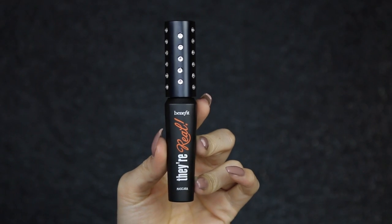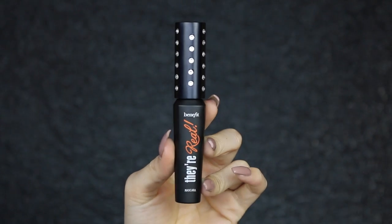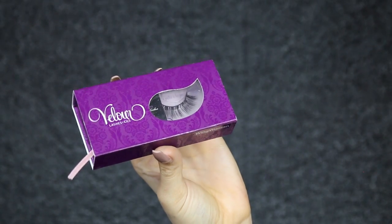I'm just applying a quick coat of Benefit's They're Real Mascara just to the top lashes. And then I'm going to apply a pair of false lashes — these are Belour, and they are Wing Woman.